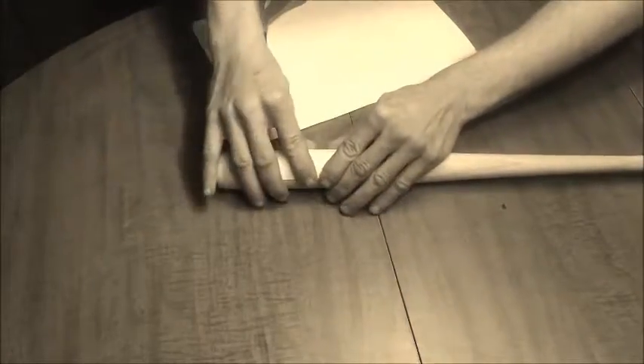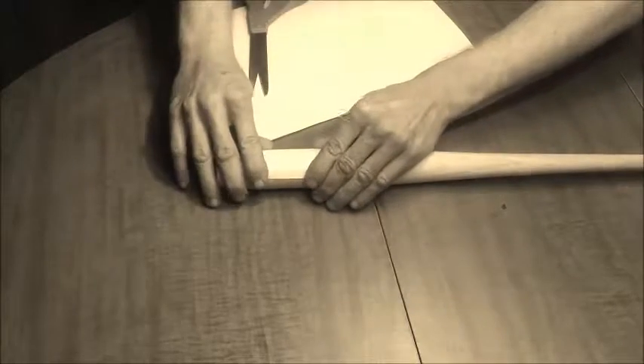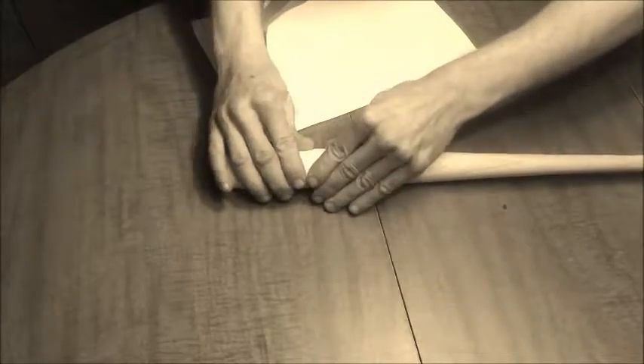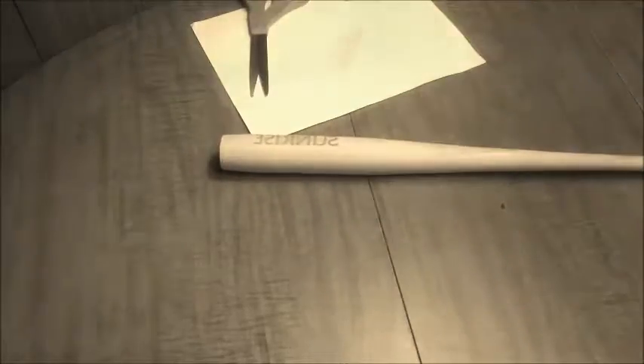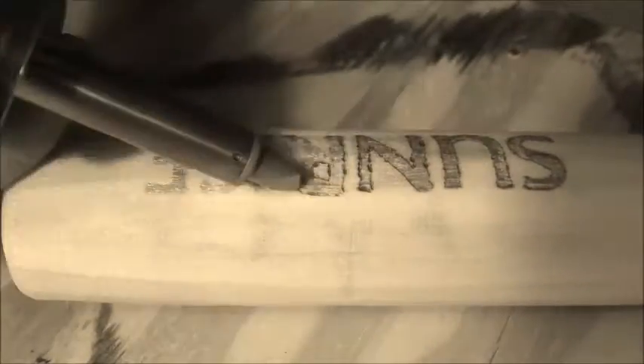There's a valuable lesson I learned. I was going to transfer this image on here, and I forgot to reverse the image in Photoshop — or whatever image editing software you use. So mine came out reversed. I had to sand it off and go back for a redo on that. Got it right the second try.